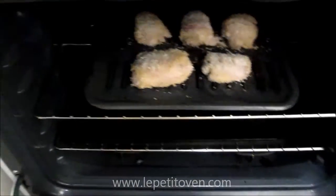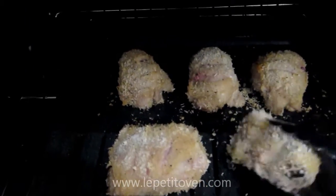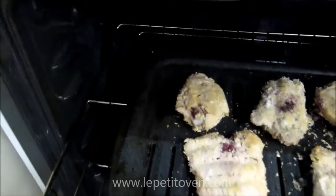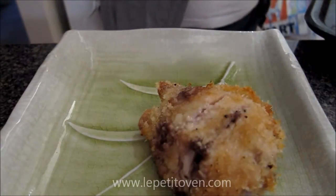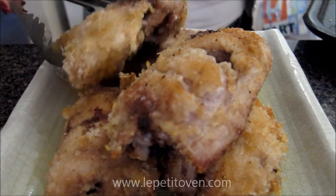The timer went off, so I'm going to go ahead and flip this, then set it for another 20 minutes to bake. After it's done, go ahead and plate the chicken — it should be a nice golden brown color. And you're done!